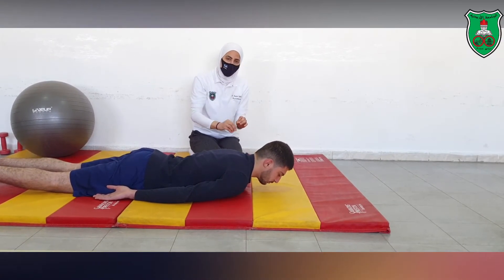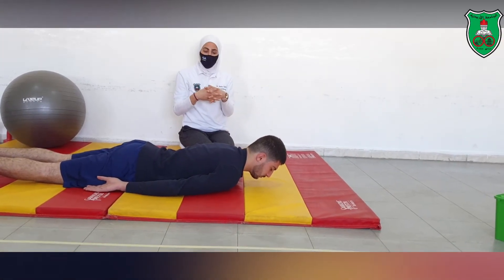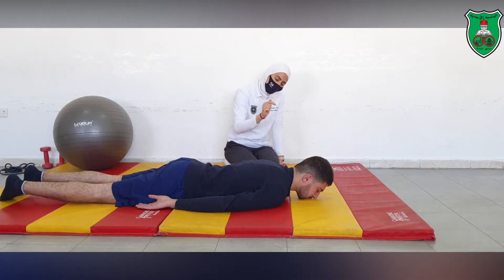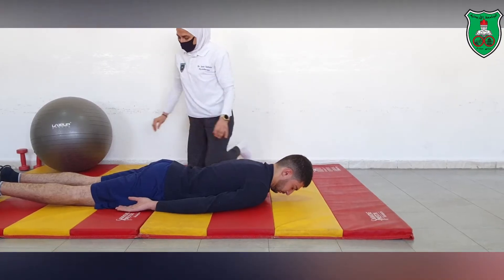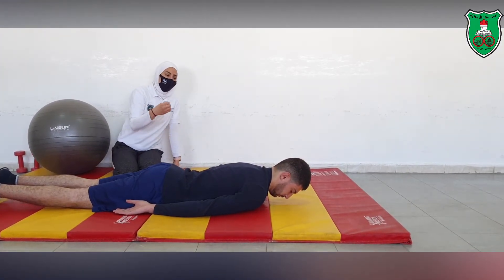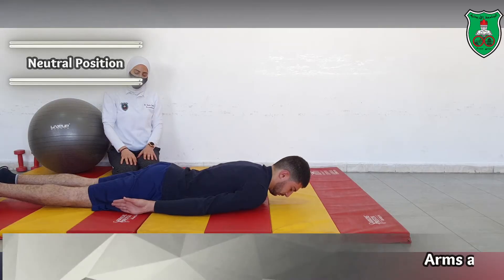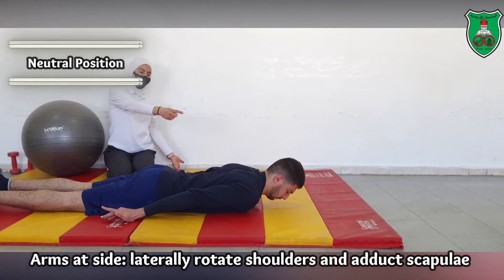When the performer is able to perform 10 repetitions of lifting the head off the ground and holding for 10 seconds, we can now add the limb loading. The performer assumes the neutral position, and we add limb loading by asking them to rotate, extend, and rotate both arms — extending and rotating both arms while retracting the scapulae.